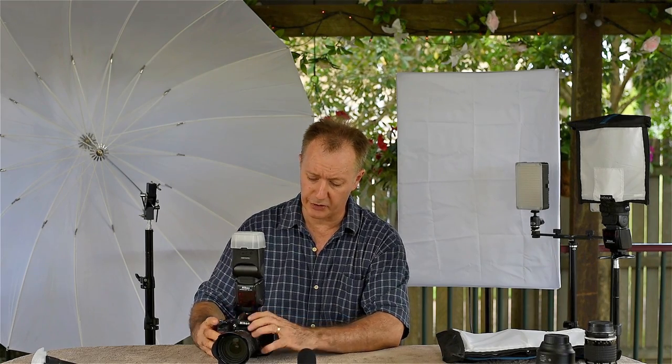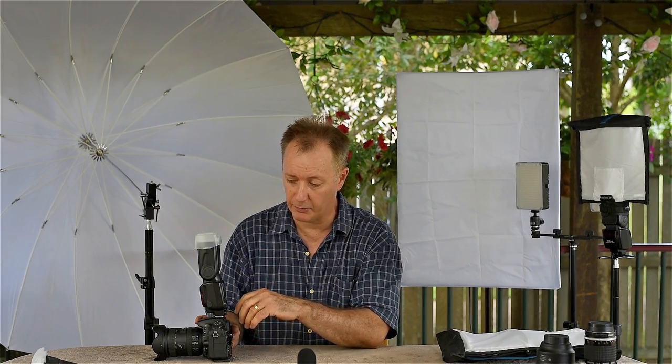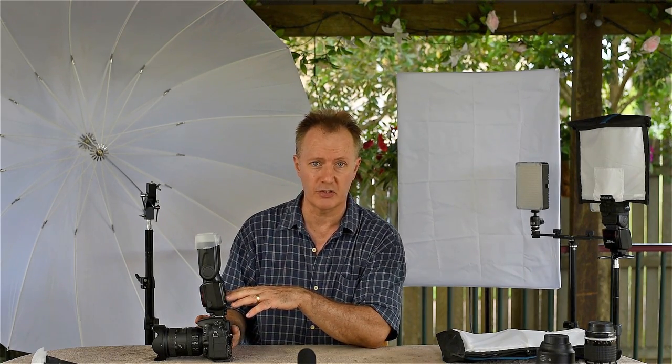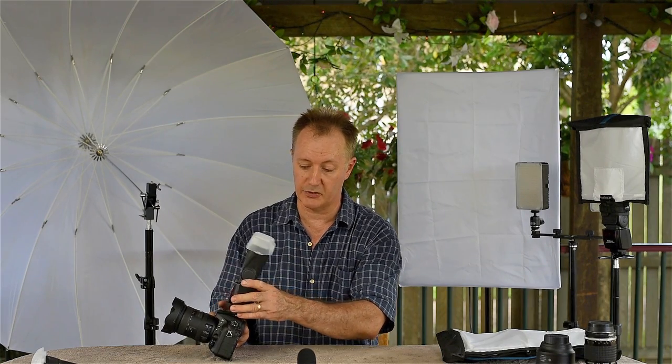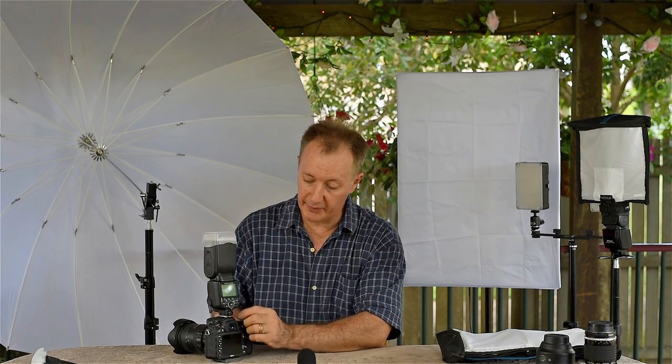They clip right onto your speedlight arrangement there. You must lock them on — please don't forget to do that if you purchase one. These things are worth anywhere from about $300 to $600. They're not cheap; you don't want them falling off. If you have them unlocked and you turn your camera up and down, it can slide off and break on the ground. There are a lot of buttons on the back that look intimidating.